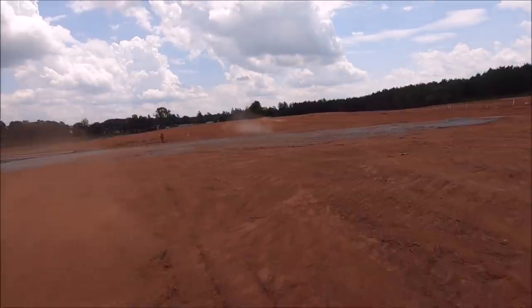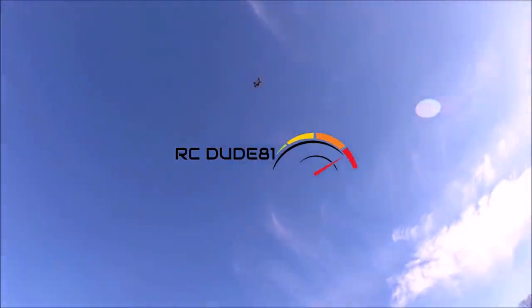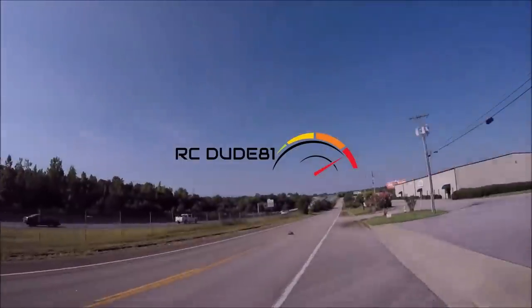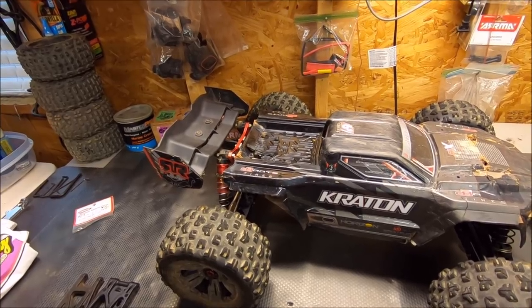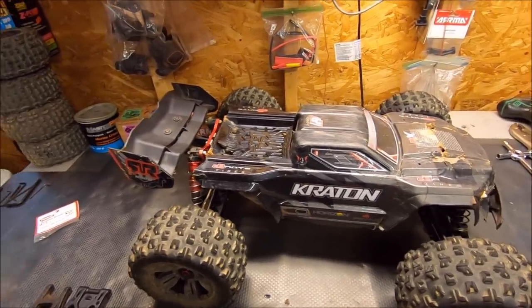That was an EXP tower test. What's up guys, Eric here. I've got the Arma Crate and EXP. I'm just going to be doing a quick rundown of my final thoughts on the truck. I've given the truck tons of runtime.